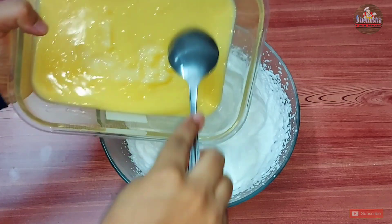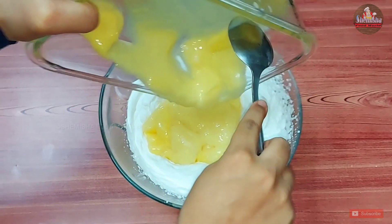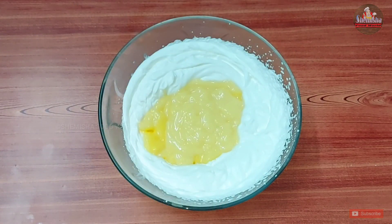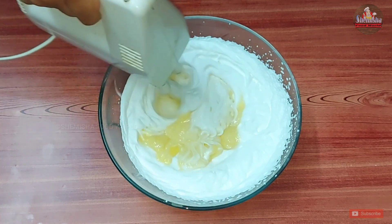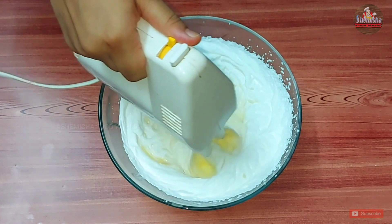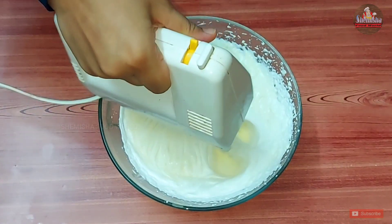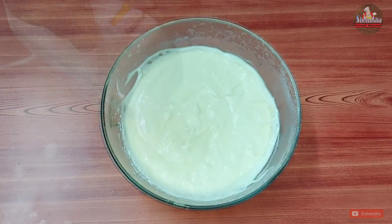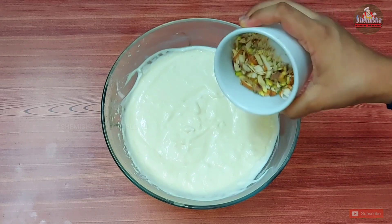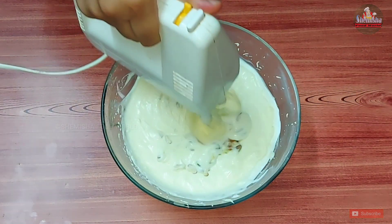Then add in the custard and beat everything well. Also add some mix-ins and then beat again.